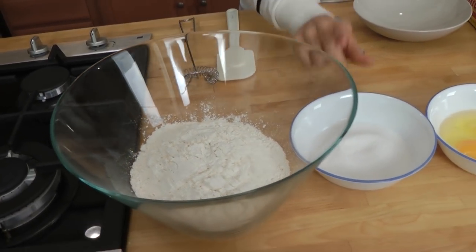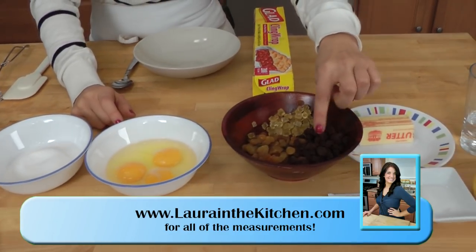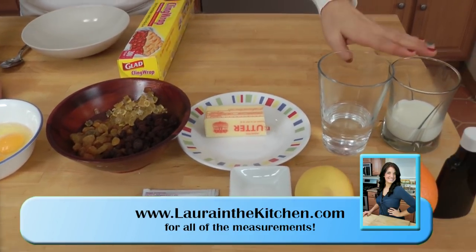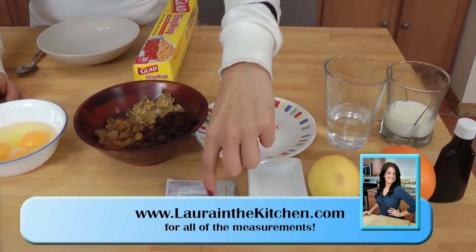Let's get into it by showing you exactly what you're going to need. You'll need some all-purpose flour, sugar, eggs, some candy citrus peel, dark raisins, golden raisins, some soft unsalted butter, water, milk, vanilla extract, orange, lemon, a pinch of salt, and some yeast.